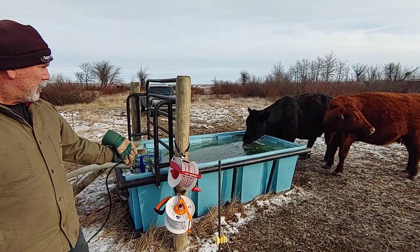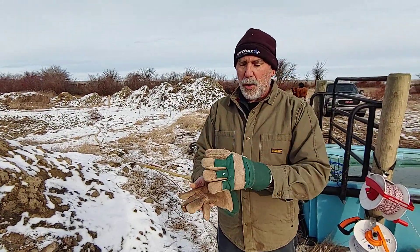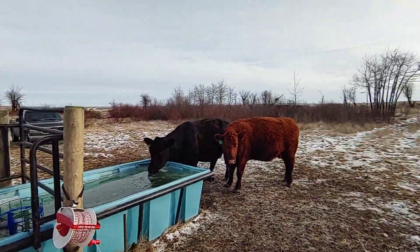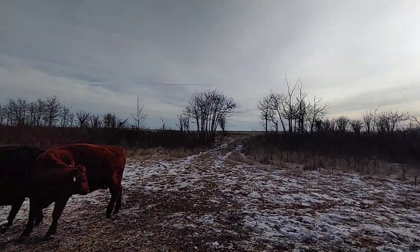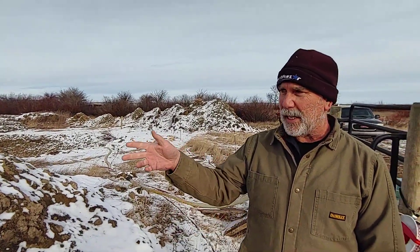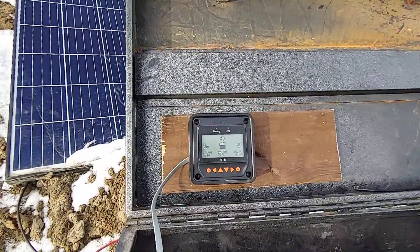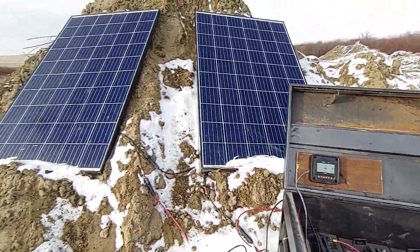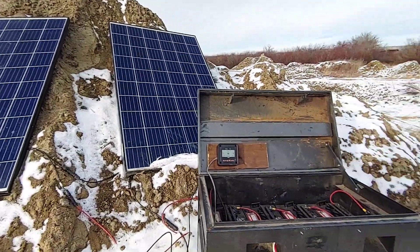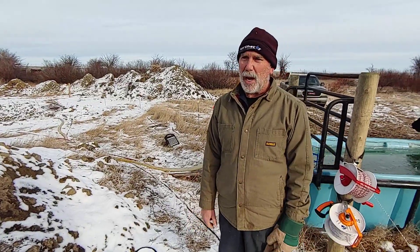We've got a couple of cows drinking right now. The trough is full. The pump just stopped pumping. It is 2:30 in the afternoon Saskatchewan time, so we have kind of poor sun today. It's not the best, but we've had a lot of overcast days in the last week. Even with the overcast days and 100 cows on this, the system is still holding its own. We have not had to do a false charge or a mechanical charge. The two solar panels are working and doing the job. There's been a couple of days it's gotten pretty low, but for the most part it's keeping up to the cows without any trouble.